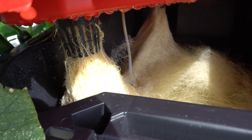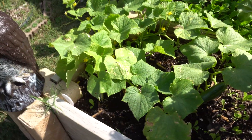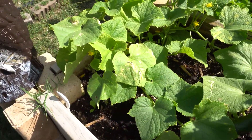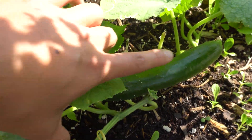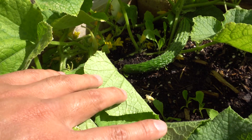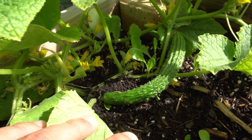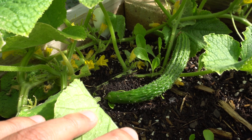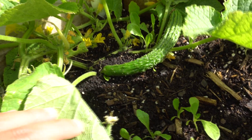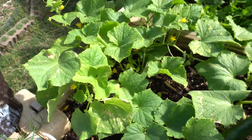Now I'll show you the soil-grown ones. Here are two plants I grew in soil — these are Nokia right here. And then this one on the side is a different variety called Suyo Long. It's also parthenocarpic, same as the Nokia, but the Suyo Long is very spiky — it's an Asian variety and it grows a very large cucumber. We'll have to wait to see how big this one gets, but they're really neat and delicious.